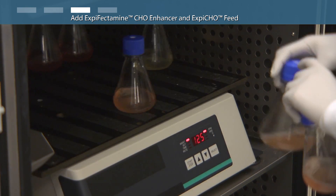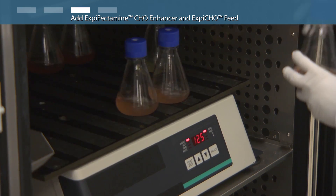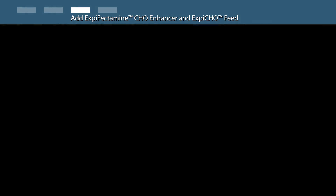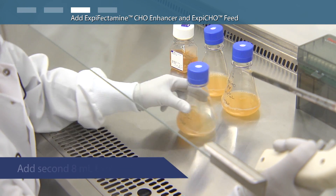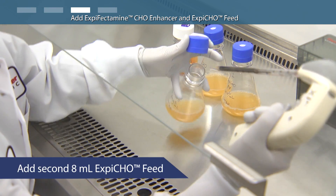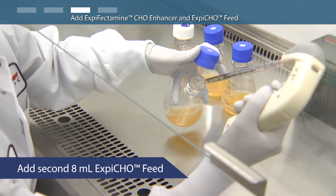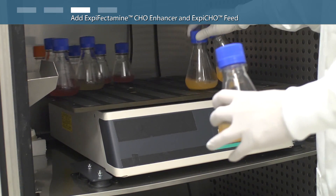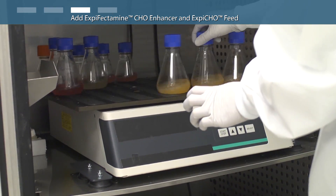Transfer flasks to a 32 degree Celsius incubator with a humidified atmosphere of 5% carbon dioxide with shaking. For the max titer protocol on day five post-transfection, add a second 8 milliliters of XBCHO feed to each of the 250 milliliter flasks and immediately return the flasks to the 32 degrees Celsius incubator with shaking.